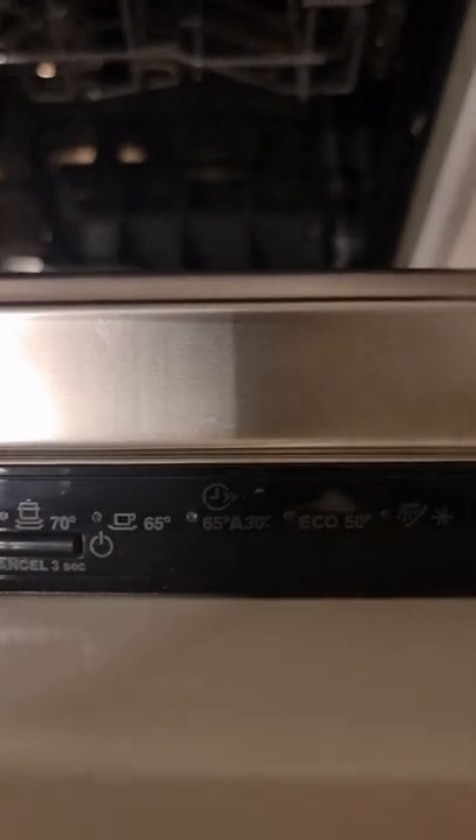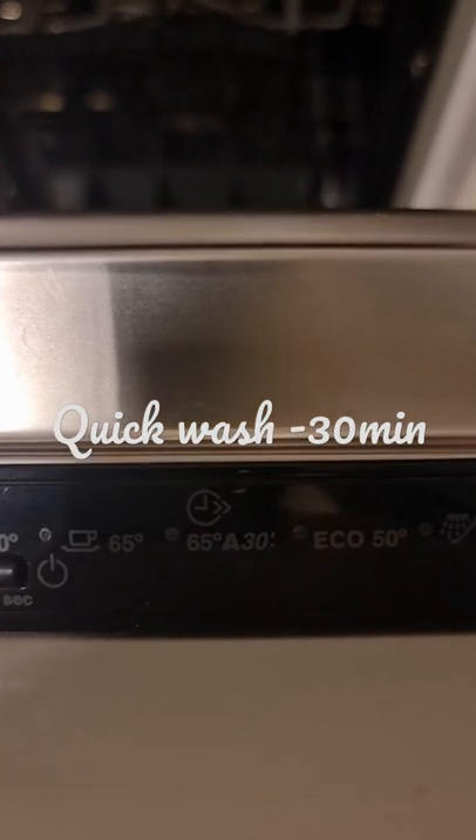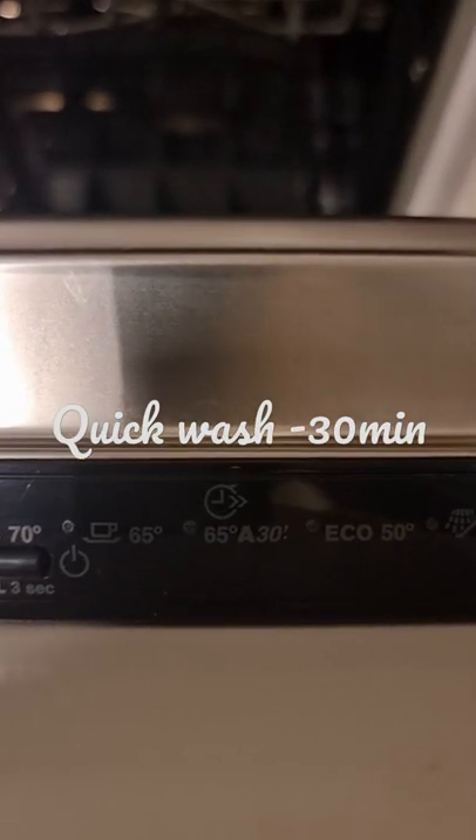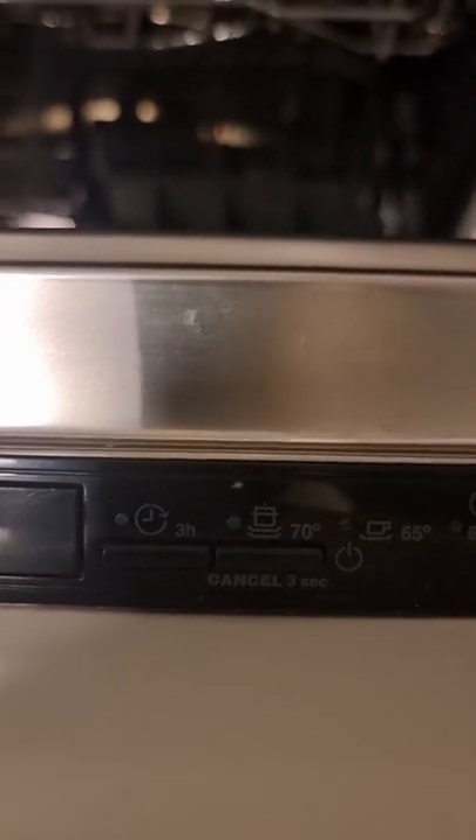One is the eco mode, which is for 50 degrees. The other one is a 30-minute quick wash, which is good for normal regular plates and pans. And the 70-degree mode is for stubborn residues.